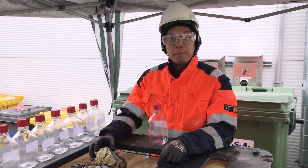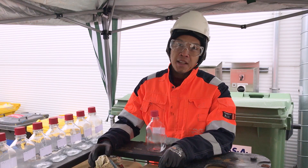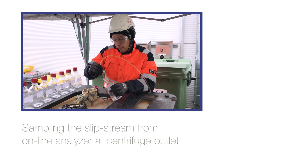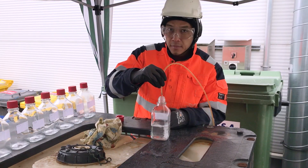Right now we're taking samples from the Explorer outlet to analyze in the customer's lab. Looking good.